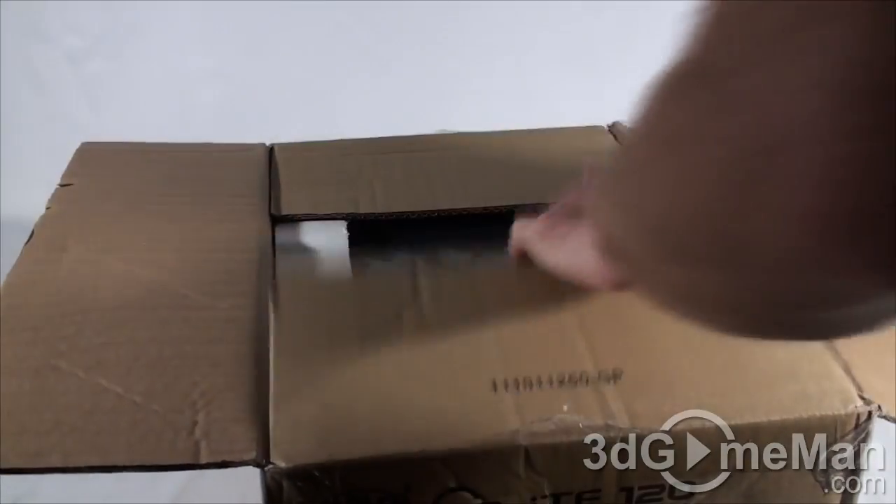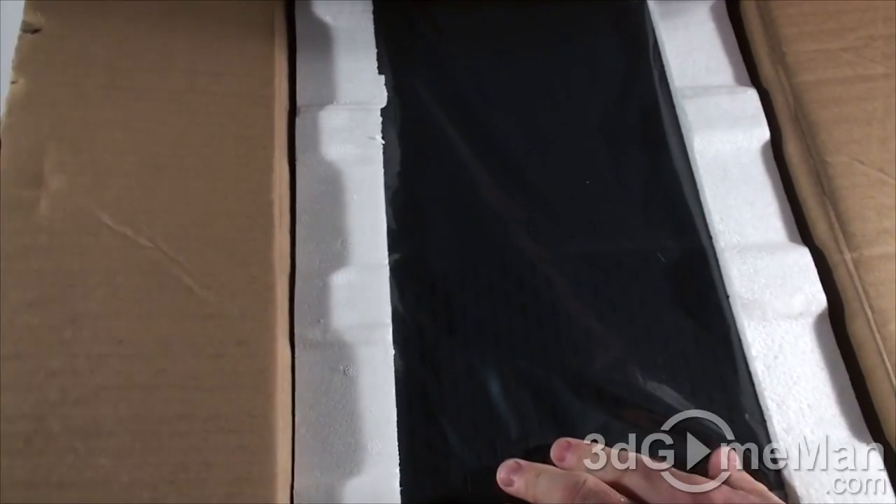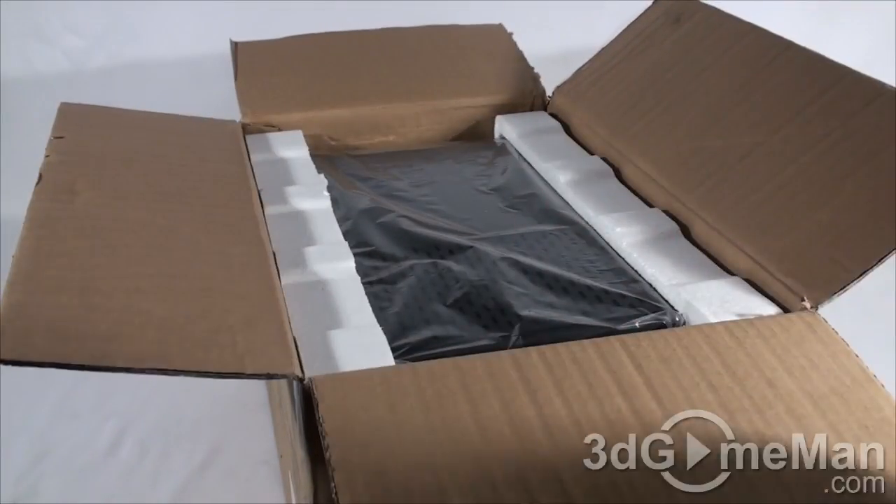More typical case packaging material — styrofoam on either side and the case itself is in a plastic bag. Let me take it out and let's have a closer look at the case.